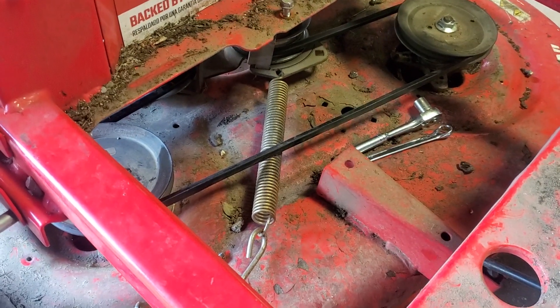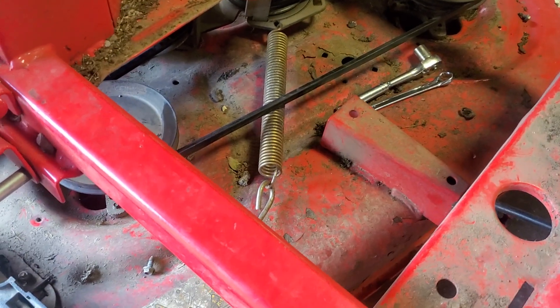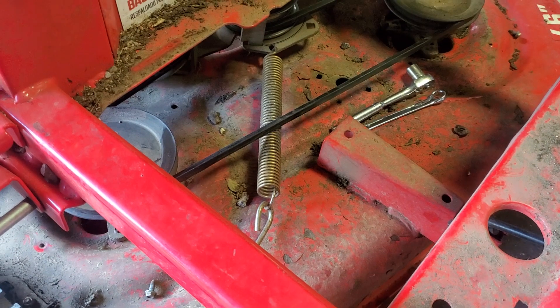You can use this technique on more lawnmowers — it doesn't have to be just this particular Craftsman. But a majority of them will have a spring that keeps that belt tight.